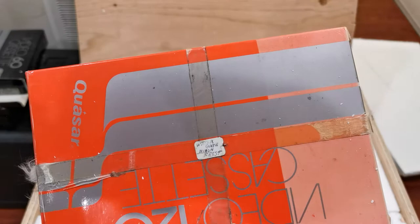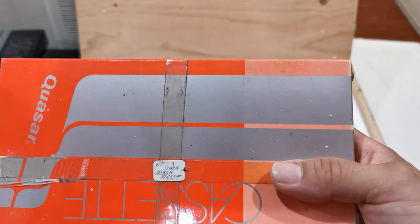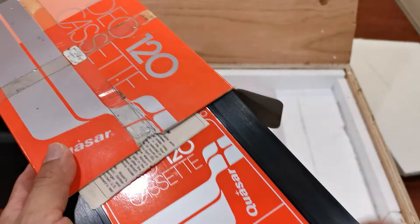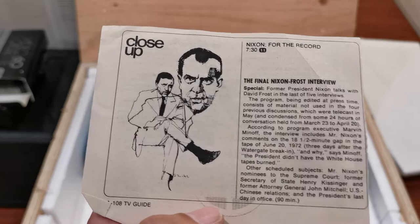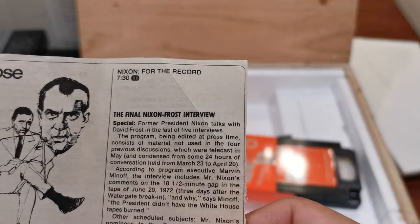This one says 'Watergate — Nixon Frost.' This is actually a Richard Nixon recording — Richard Nixon the president. I'm gonna love uploading these to YouTube. Look at this — it says 'Close up Nixon for the record,' televised at 7:30 on channel 11. It says 'The Nixon — the final Nixon-Frost interview special. Former President Nixon talks with David Frost in the last of five interviews.'